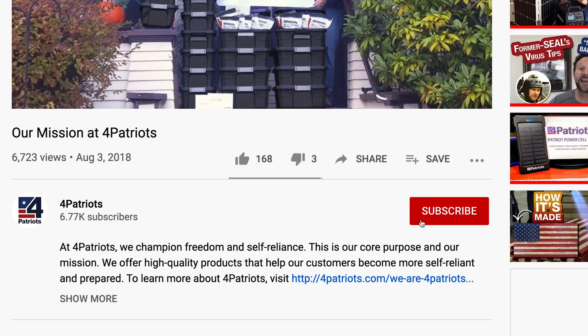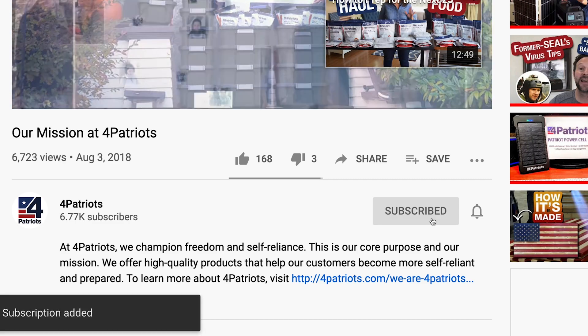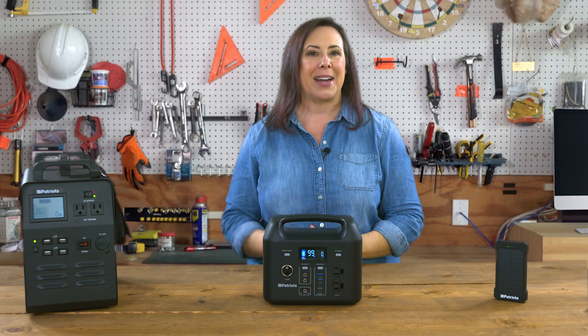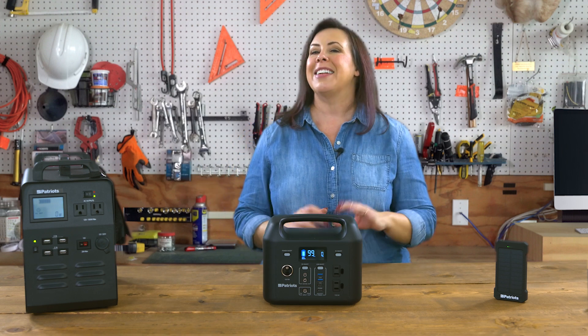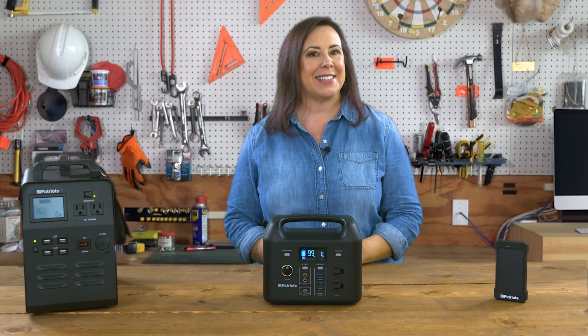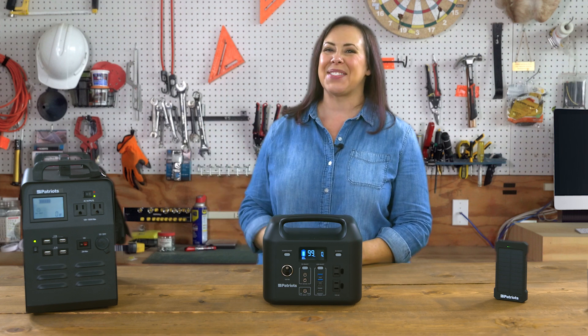That's all for today. Be sure to subscribe below to see more videos like this one and dive even deeper on each of these power products. And for more information on any of our preparedness solutions, you can always visit fourpatriots.com. Thanks for watching.